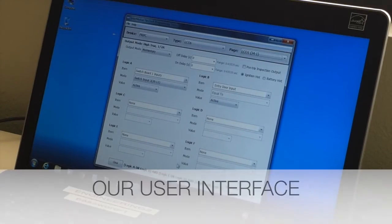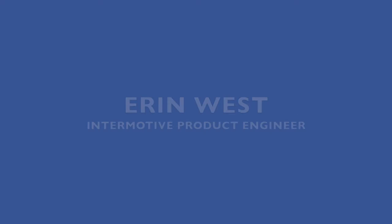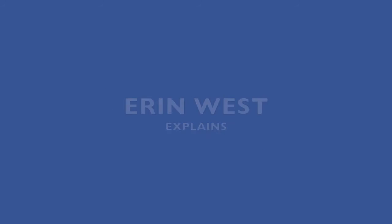Here's how easy it is to change: with our user interface you can modify how FlexTech works just by clicking on the drop-down menu. Aaron West, an InterMotive product engineer, shows us just how easy it is. For example, a company might need to change how the interior light behavior works when a door is opened.